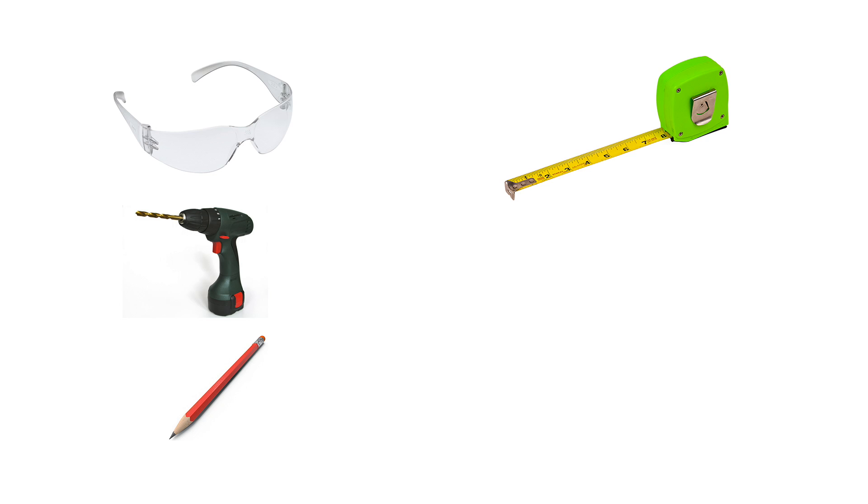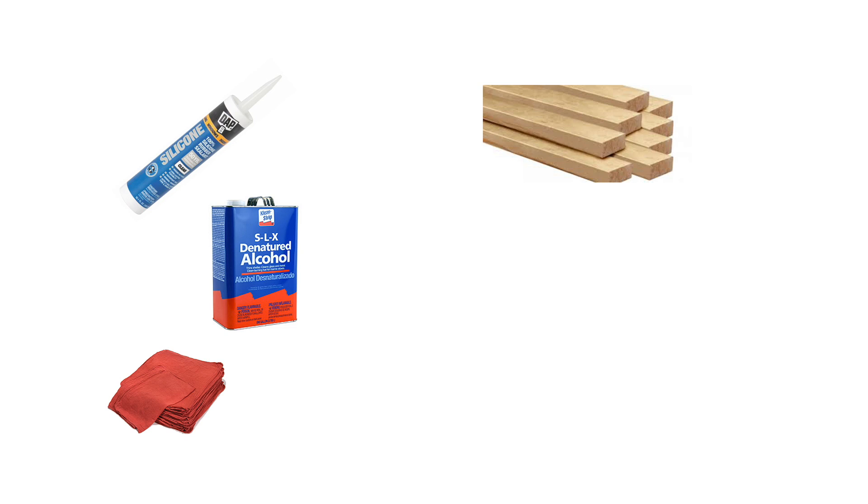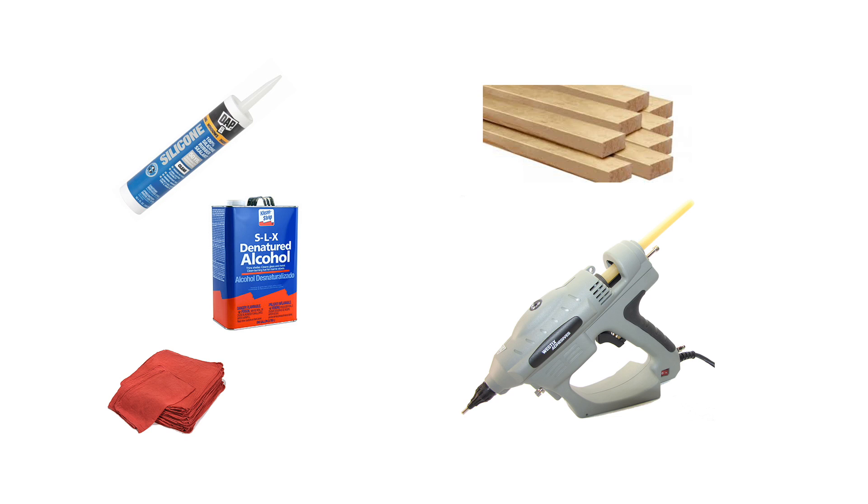You will also need: safety glasses, a drill and drywall screws, a pencil, a measuring tape, masking tape, a level, a builder square, a caulking gun, 100% silicone sealant, denatured alcohol, and clean towels. Optional tools include 2x4 lumber as required for bracing, or an industrial grade hot glue gun and glue sticks.